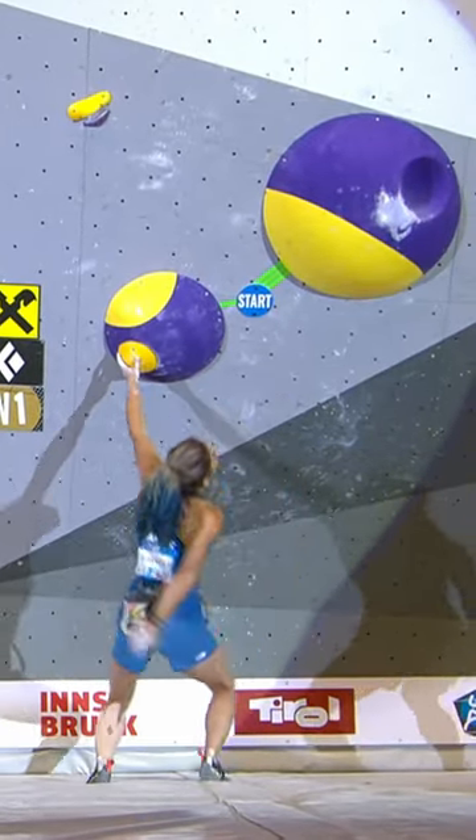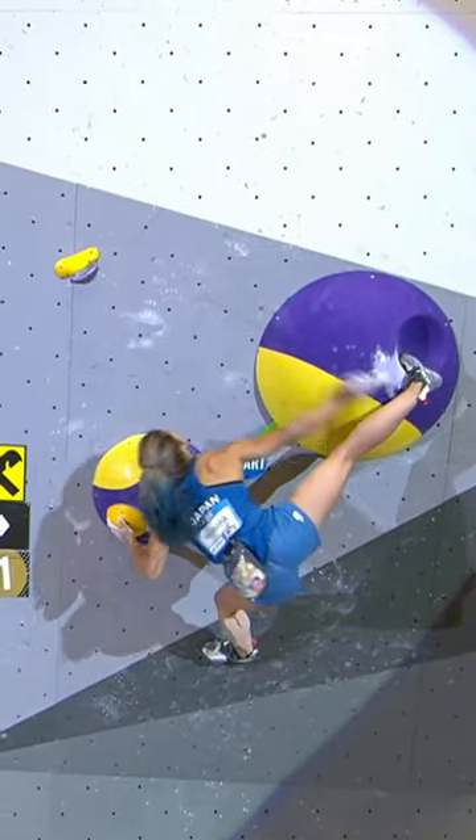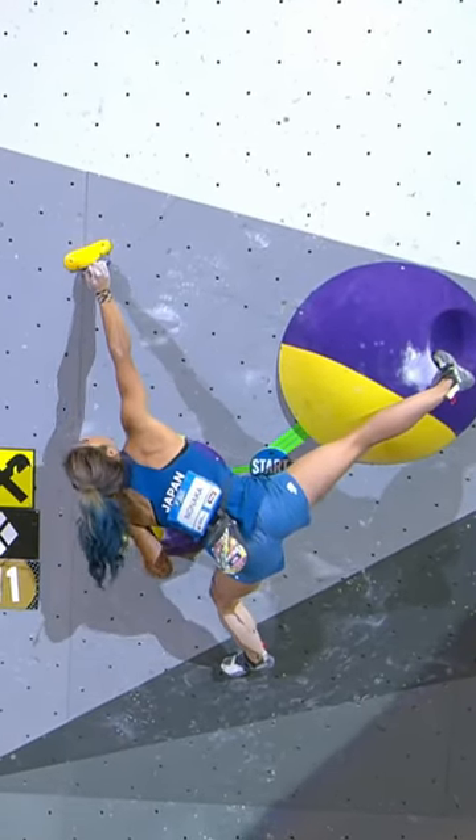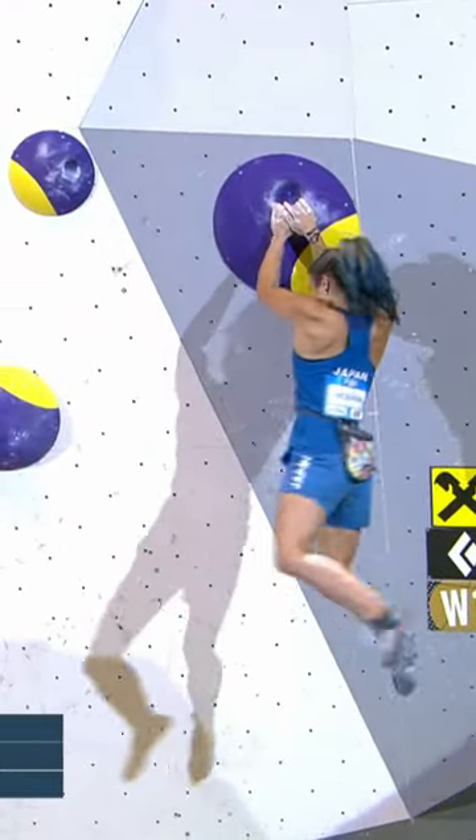This is a boulder that she should feel fairly at home on, suit her style. Locks in that toe. Heel, toe hooking, high, and easily swinging through. Showing the power there.